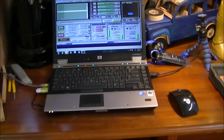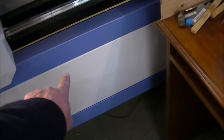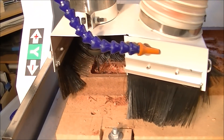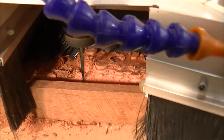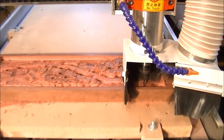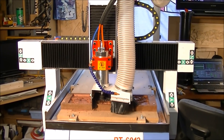In this next shot I'm showing you that I'm running the PT6012 on a laptop. I personally use Hewlett Packard — they're good machines — just to prove to you that it does run on a laptop. It's Windows 7 and Mach 3. This is now running at about 110 millimetres a second.